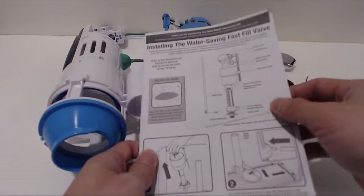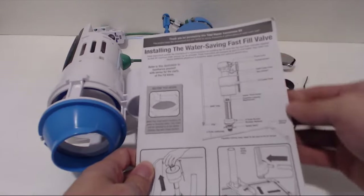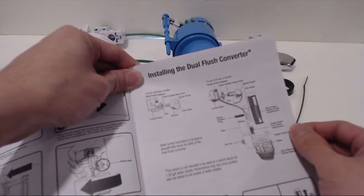The installation instructions are divided into two parts: installing the fill valve and then the flush converter. It's pretty straightforward, so let's go ahead and put this in.